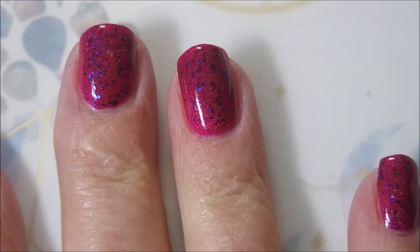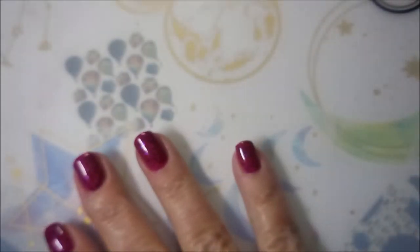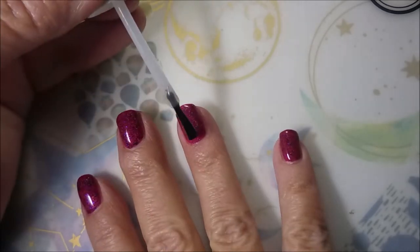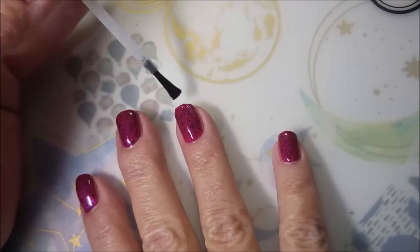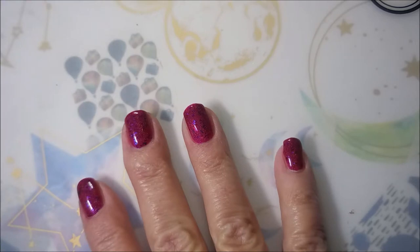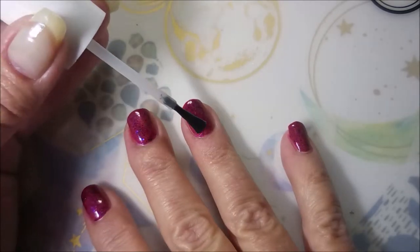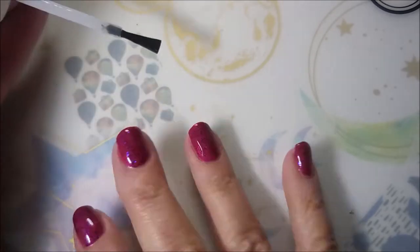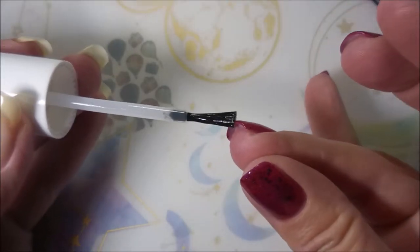It's like raspberry yum with blue flakies. I'm going to top it with some ProFX quick dry top coat and get it to dry down so I can do some stamping — actually some double stamping. I'm kind of getting into the double stamping. I just think it adds more dimension and it's just so much fun.